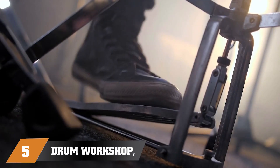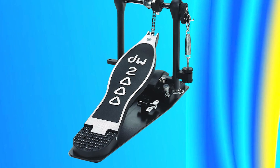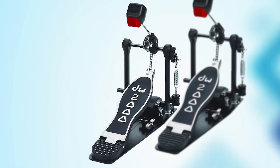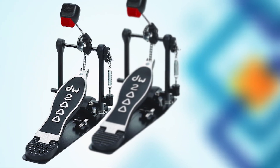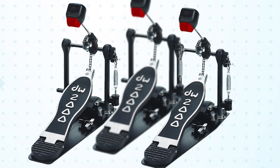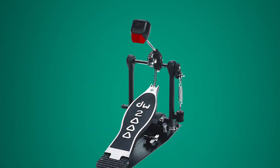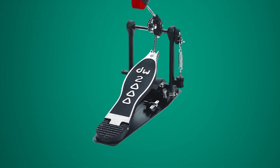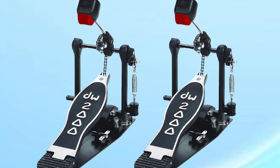Finally at number five, we have the Drum Workshop Inc. Bass Drum Pedal EWC P2000. This is a well-crafted and reliable option for drummers seeking a high-quality pedal. The pedal features a dual-chain turbo-drive system that provides smooth and precise action, as well as a dual-adjustable toe clamp that ensures stability and a secure grip on the bass drum hoop. The pedal also includes a durable and responsive dual-spring rocker that enhances overall performance. The DWC P2000 is adjustable to fit a range of drumming styles and techniques, making it a versatile choice for drummers of all skill levels. The build quality is excellent, with sturdy construction and reliable components built to last.